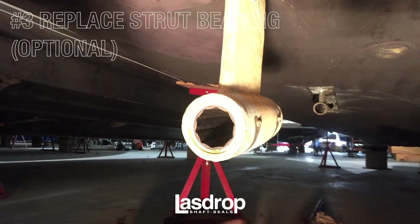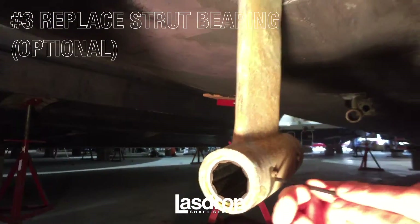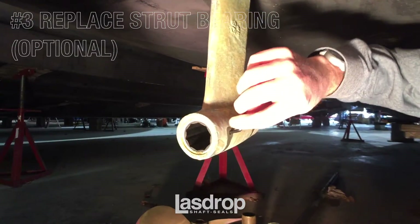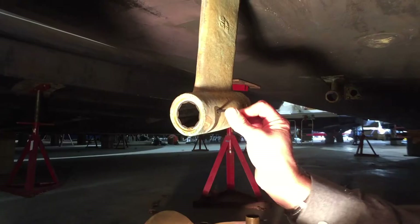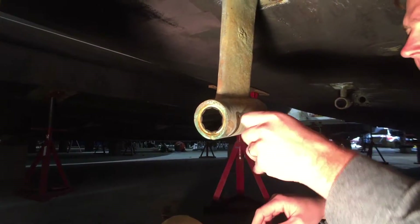During this time, it is a recommendation to replace the strut bearings. As you can see, we replaced these prior to reinserting the shaft to prepare for the installation of the new Gen 2 shaft seal. This is not a required step, but if you are replacing the shaft seal, this is a great time to complete this maintenance project as well.